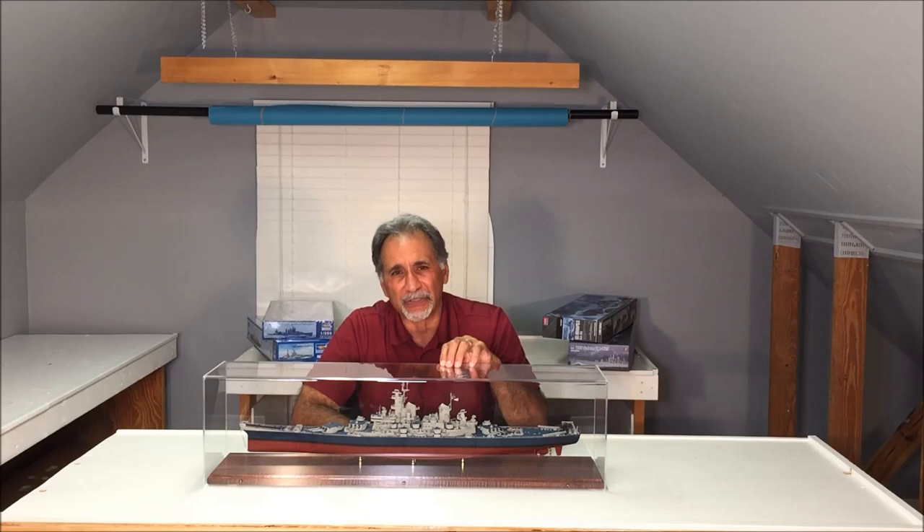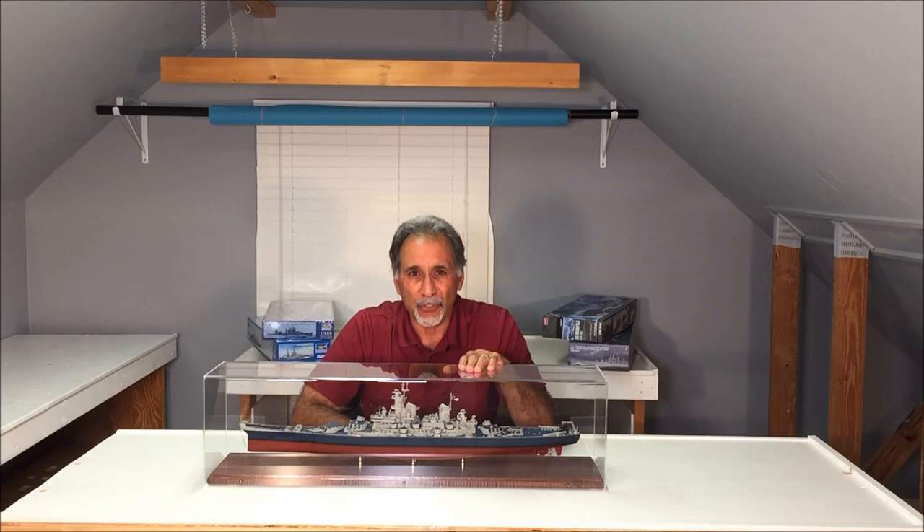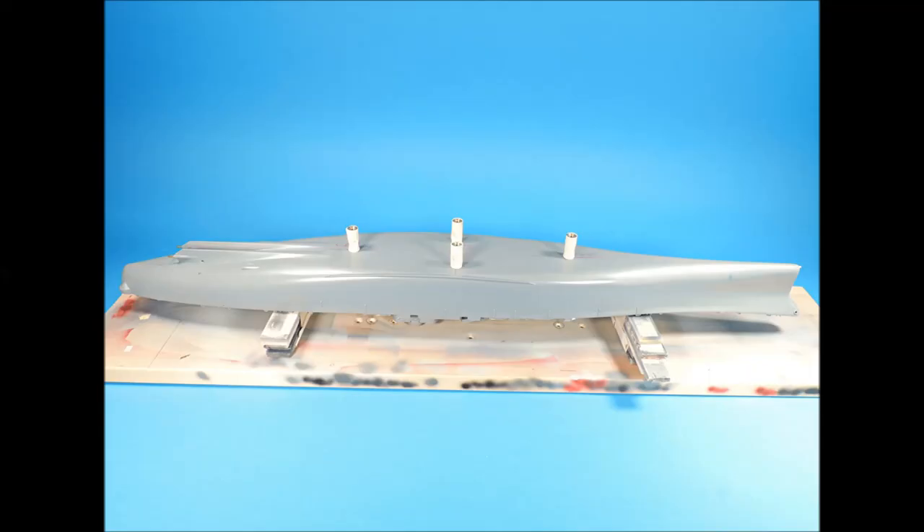I'm also going to talk about the paints that I used, how I mixed them together, the masking tape I used, and the masking techniques that I used in order to achieve this nice, clean-looking paint finish. So without further ado, let's get started.